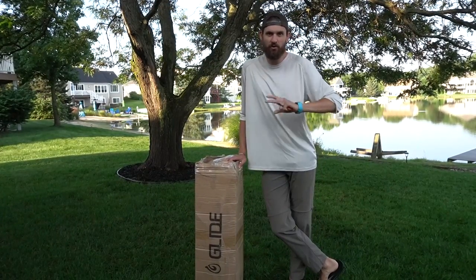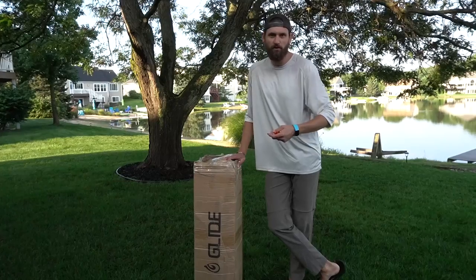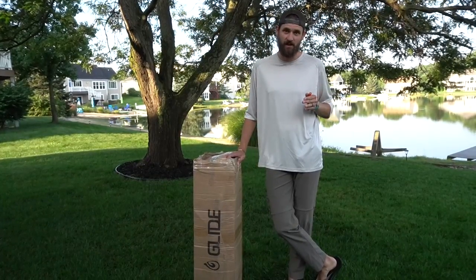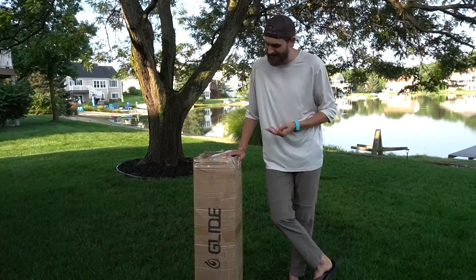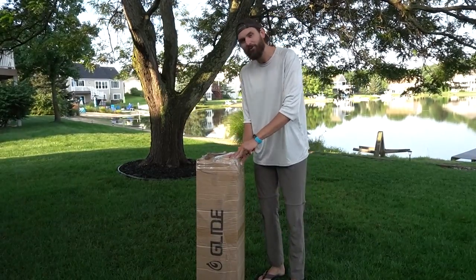Throughout my life, I have had the pleasure of fishing off of numerous watercraft — tons of kayaks, pontoons, bass boats, john boats, you name it, I've pretty much fished off of it. However, today I'm really excited because I am fishing off of something I've never fished off of before: an inflatable stand-up paddleboard.